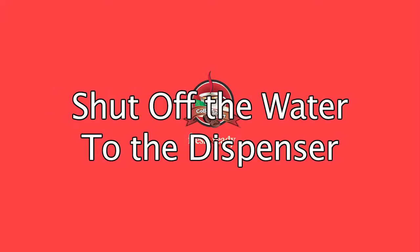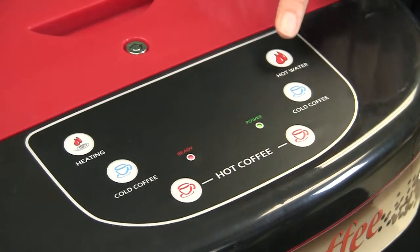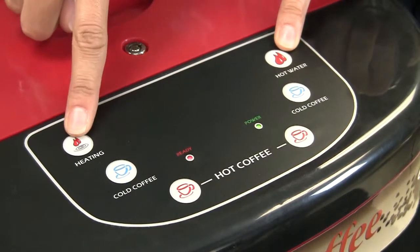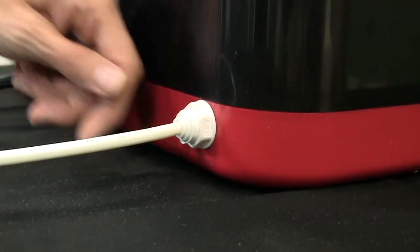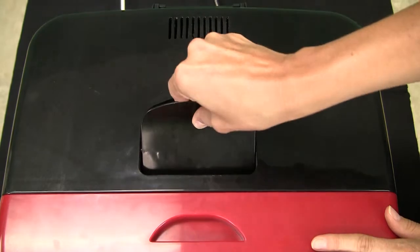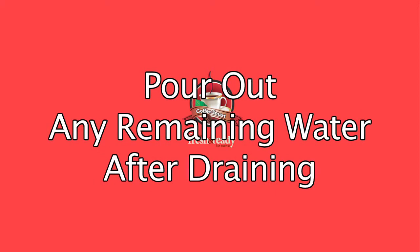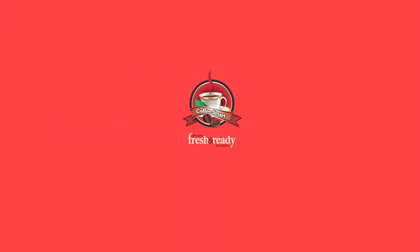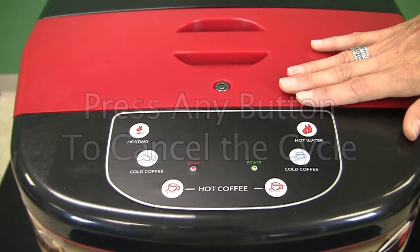To activate the draining cycle, shut off the water to the dispenser. Press the hot water button and hold it down. While the button is down, press the heating button for five seconds until the unit beeps. This will activate a timed two-minute cycle. Disconnect the unit from both its water and power supplies. Remove the lid to the hot water tank. As the unit is designed to maintain one inch of water to protect the heating element, you will have to manually pour out any remaining water after draining. Pressing any button on the control panel will cancel the draining cycle. This will come in handy if you are draining into a pitcher or bucket that will not hold the approximately two gallons that drain out during the two-minute cycle.